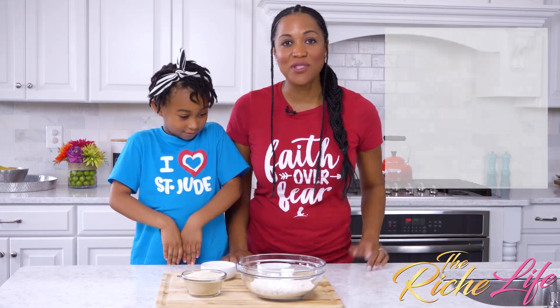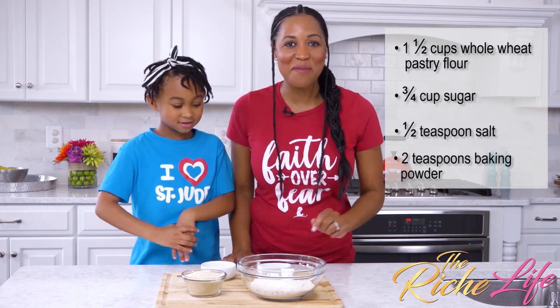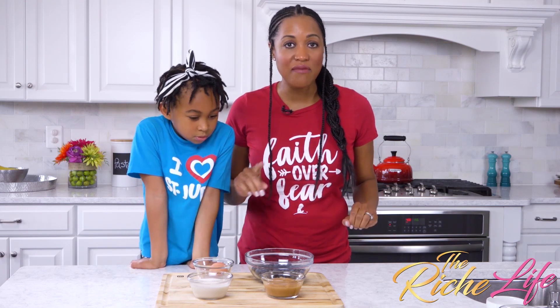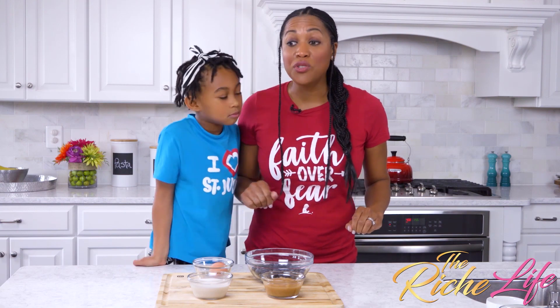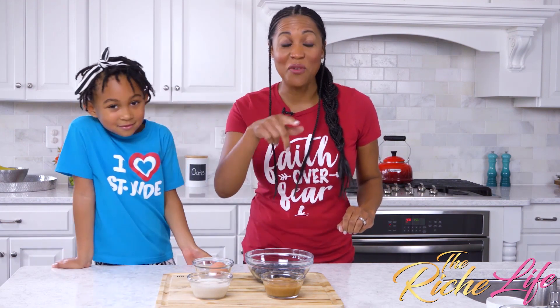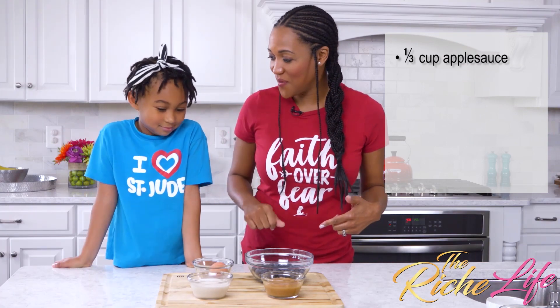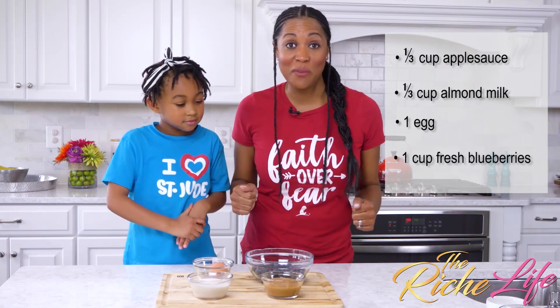For our dry ingredients, we're using whole wheat flour, sugar, and baking powder. For our wet ingredients, we're using unsweetened applesauce — you can buy this or you can make it like we did. All we did was steam it ahead of time and add some cinnamon and vanilla. You can just use unsweetened applesauce. And we also have milk and eggs. And then we're going to fold in our blueberries.